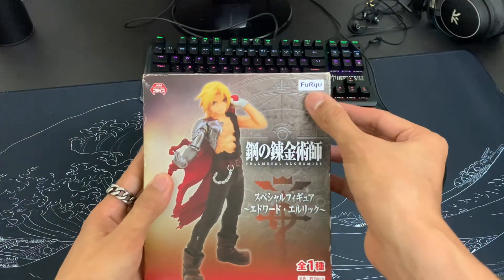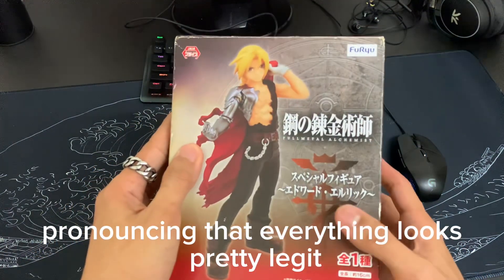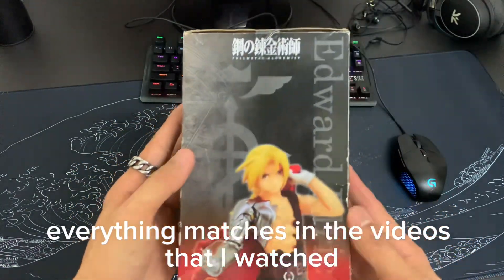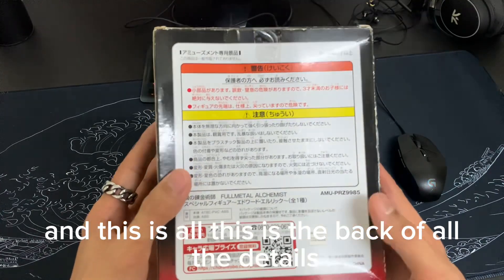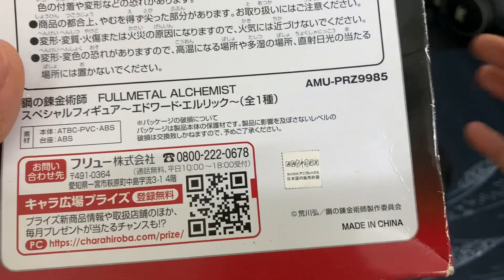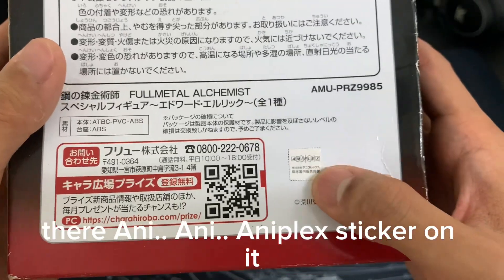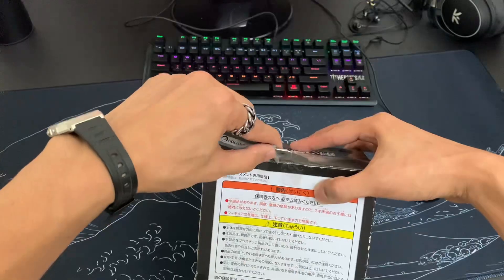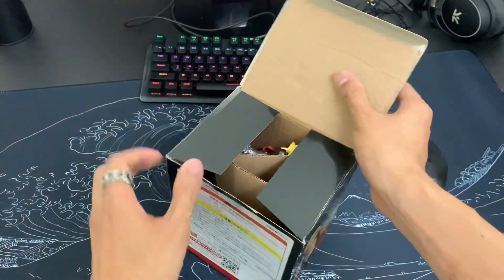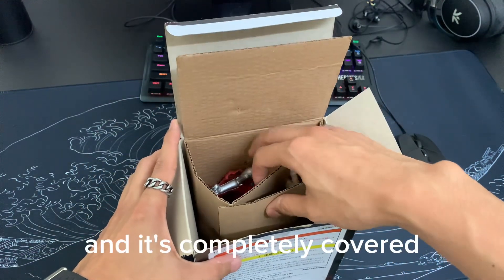Here is Edward Elric. We have the 4U — hopefully I'm pronouncing that right. Everything looks pretty legit and everything matches the videos that I watched. This is the bag with all the details. It also has the Plex sticker on it. Oh my goodness, it's completely covered.